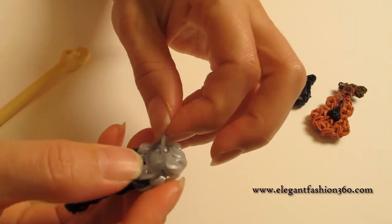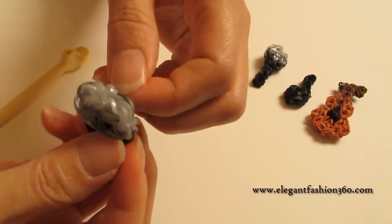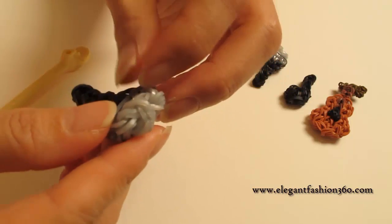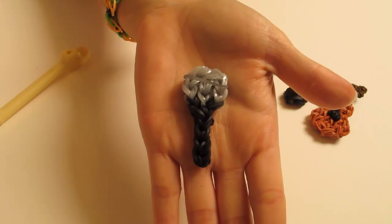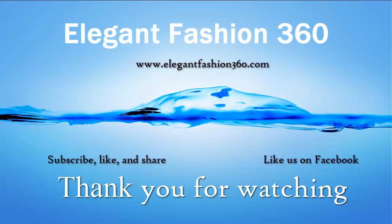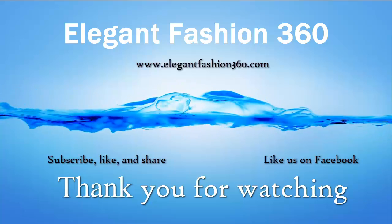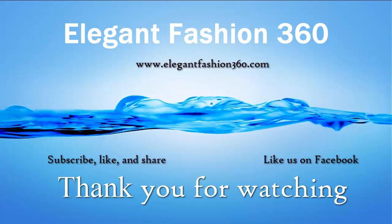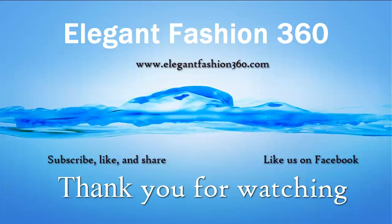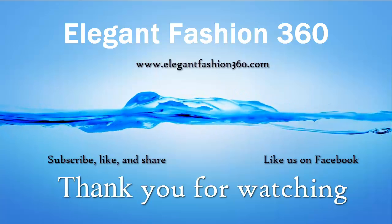And for this, just for the decoration part, you can move one to the other side so both sides have one, or you can keep it on one side. Here's our microphone! Thank you for watching, see you next time. Bye.